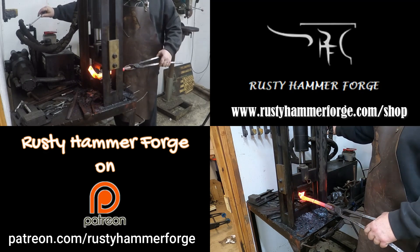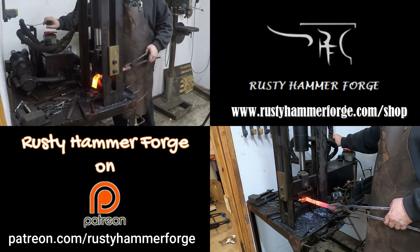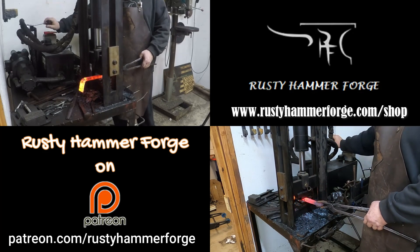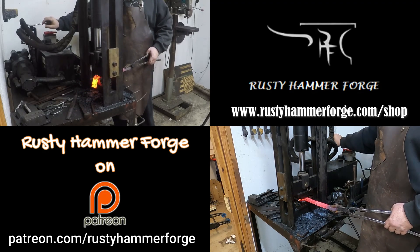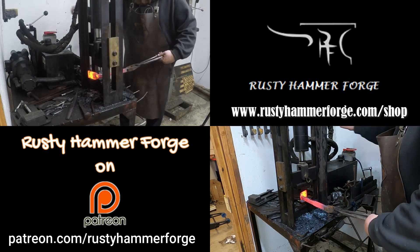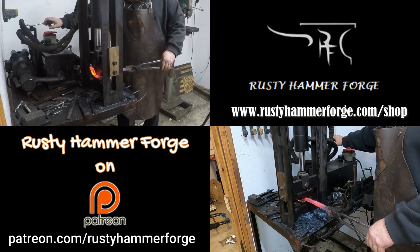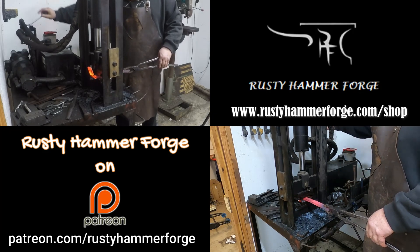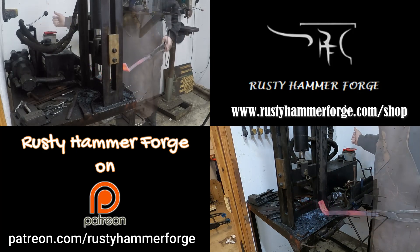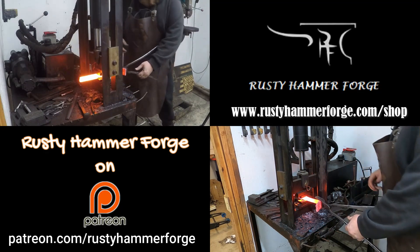You wouldn't necessarily draw it out as much if you're making this to be sold, because the longer you're working at it, the more expensive it gets. The more time, energy, and intricate hand hammer work you put into the project, the more expensive it gets. If I were to sell this by itself as a standalone piece, it would probably be about $150 as it sits right now — maybe a little bit more, but off the top of my head I'm thinking $150.